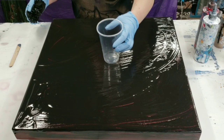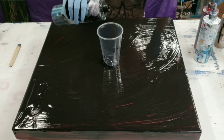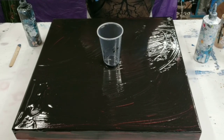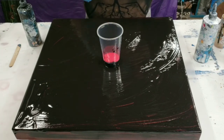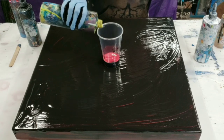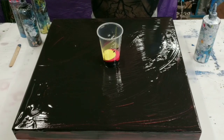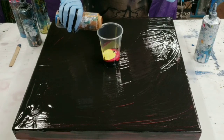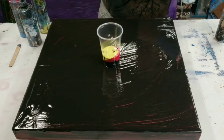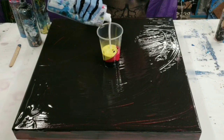We're going to be using warm colors — mainly red and yellow — and I'll also throw in a little bit of gold and some white as well. This is a 16-ounce cup and I'll probably be using just the one cup, then putting black around the edges as needed. The technique we're doing today is a wrecker ring technique.